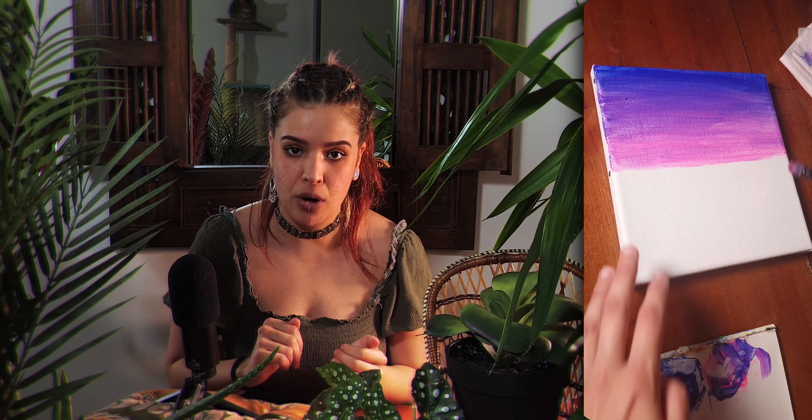If you want to make a gradient or blend two colors together, you have to do it when the paint is still wet. If it has already started drying, wait for it to dry completely or blow-dry it, then apply the same color again next to the one you want to blend, and then you can blend it properly.